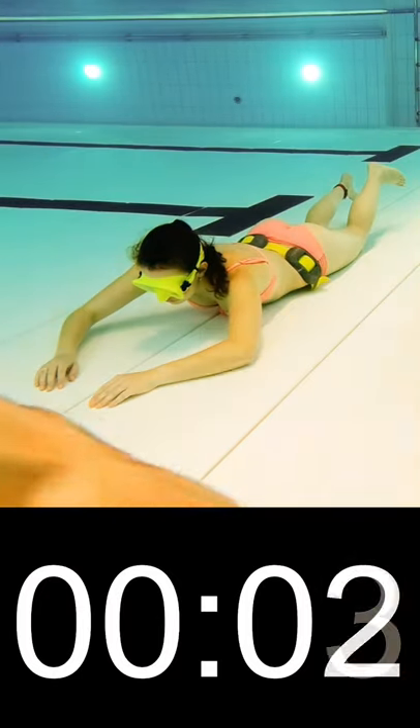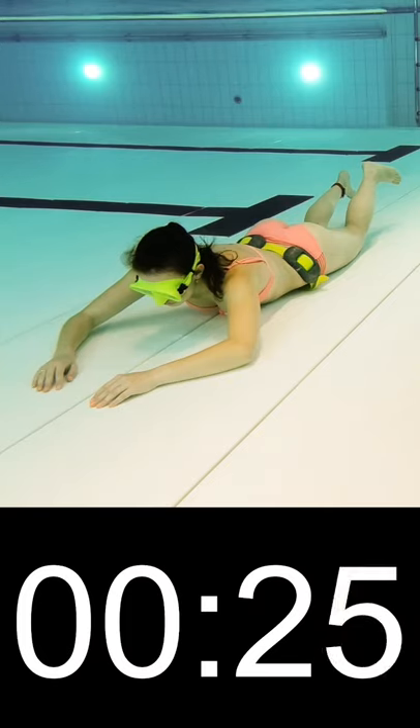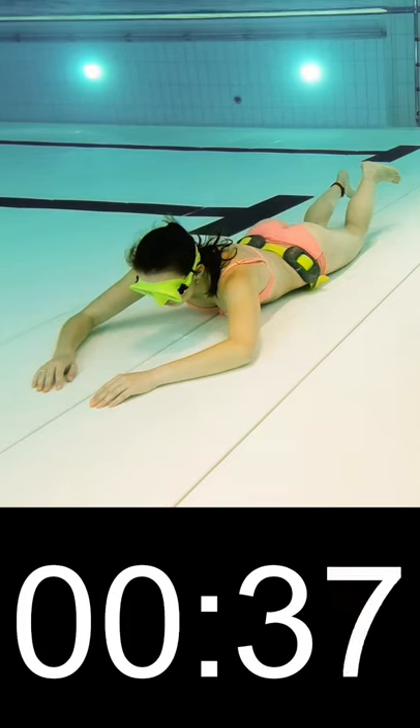These are 7 tips on how to hold your breath longer. Tip 1: Never be alone. That can be dangerous if you pass out underwater — you should never swim alone.